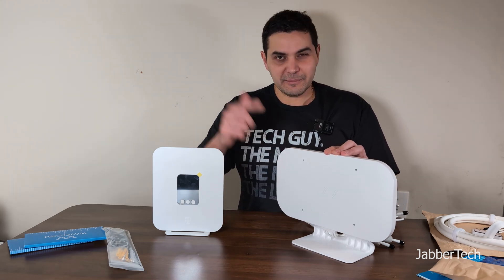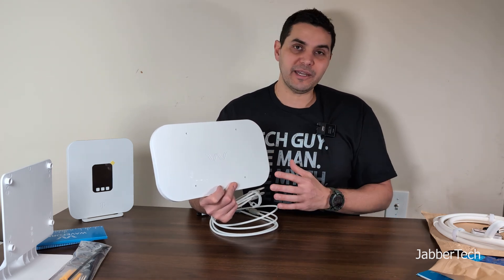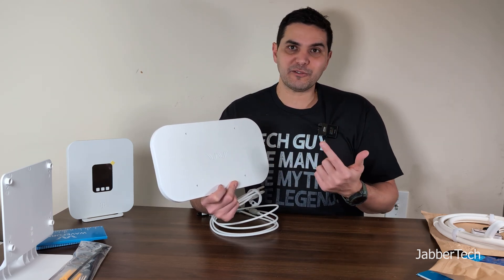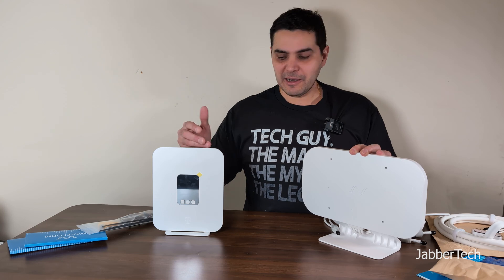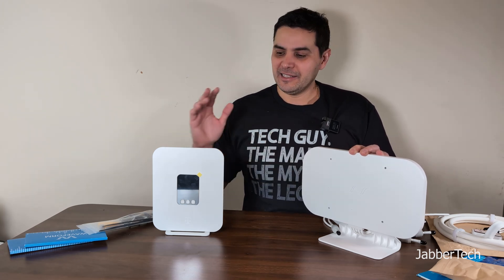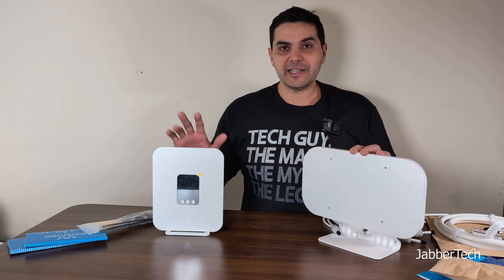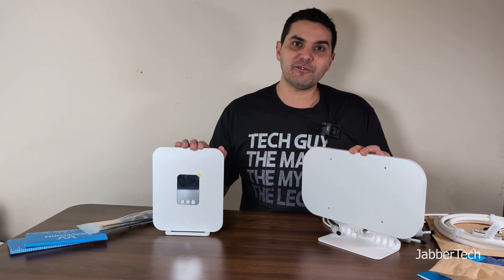I'm going to do speed tests and time-stamp everything down below. I live in New York City, so I have a lot of towers around me. Using Cell Mapper — which is your best option to find out where your closest antenna is — I've got about six antennas within about two blocks of me, so I should get some really nice speeds. Speeds fluctuate on the daily with T-Mobile internet — sometimes 800, sometimes 500, sometimes 200 — depending on cell tower congestion.